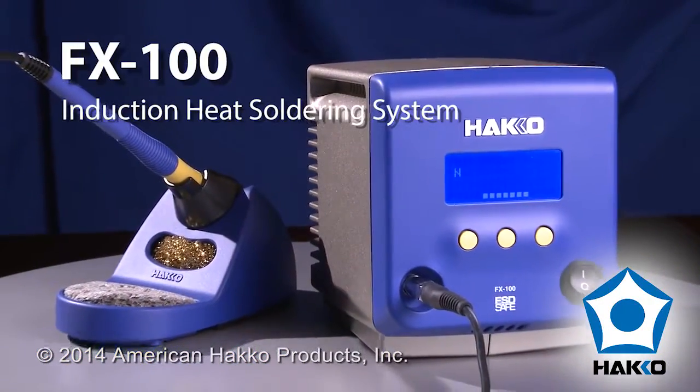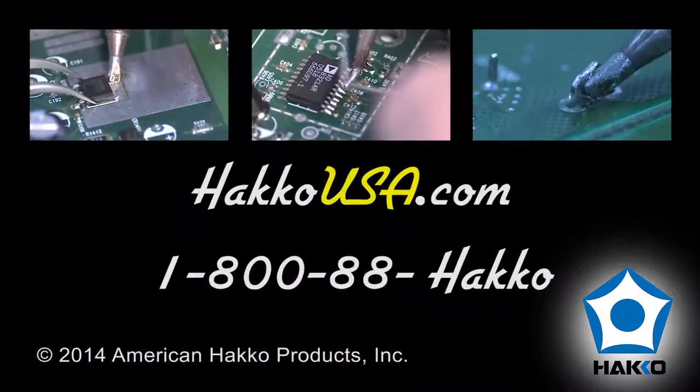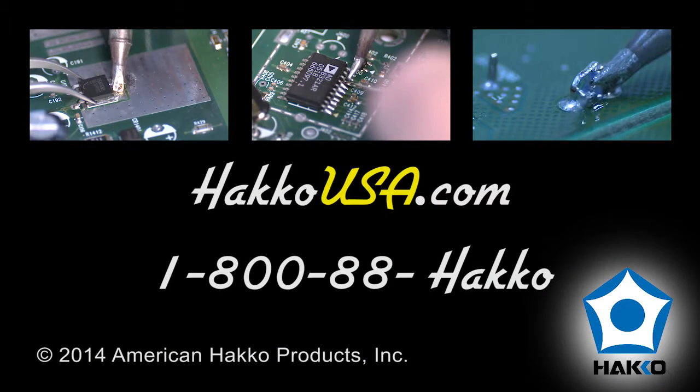The HACO FX100 — a powerful, highly efficient and extremely accurate soldering system for all your soldering applications. Contact your local HACO sales representative for a demonstration today.